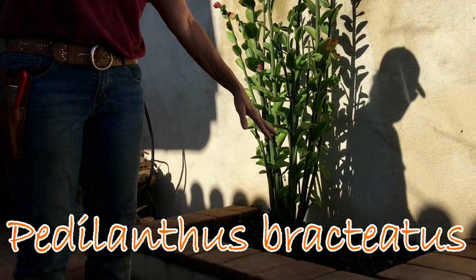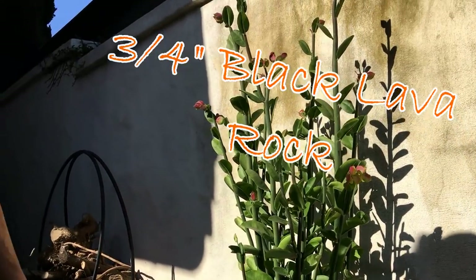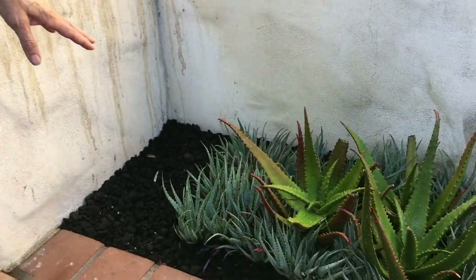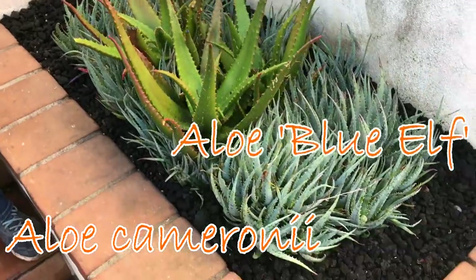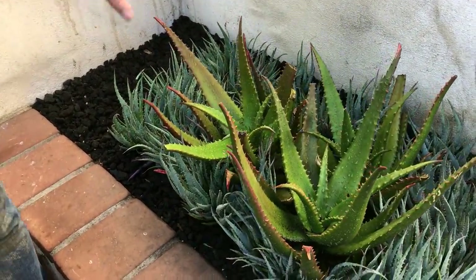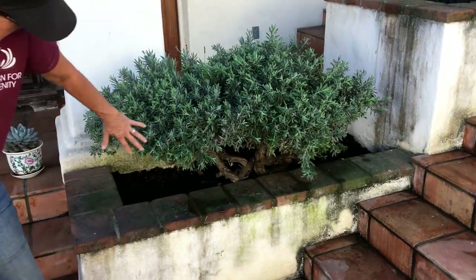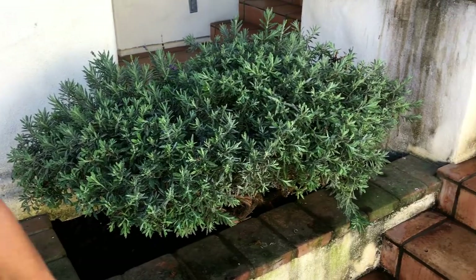Petalanthus Bracteus with black lava three-quarter inch top dressing. And this bed here, where Greg pulled out the ugly lavender, we did with Aloe Camaronii and Aloe Blue Well packed in really, really tight. I think this is going to be really gorgeous, particularly when it blooms. We cleaned up this lavender a little bit — isn't it beautiful? Top dressed again with the black three-quarter inch.